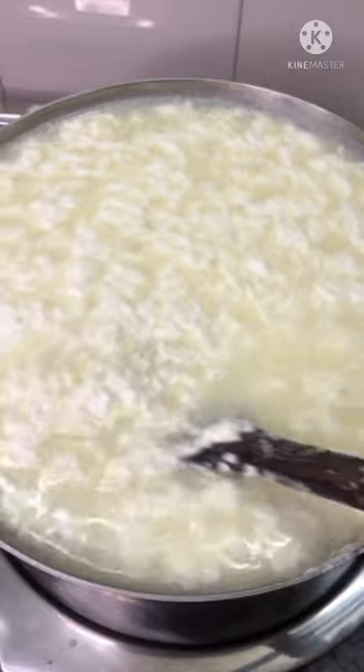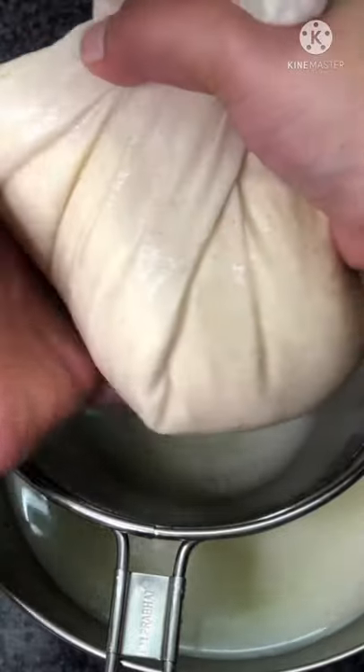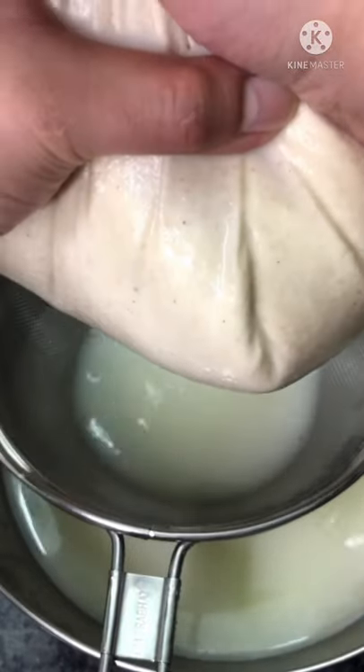Transfer it into a sieve lined with cheesecloth and let it sit for one hour. Then wring out the excess water and transfer it into a bowl.